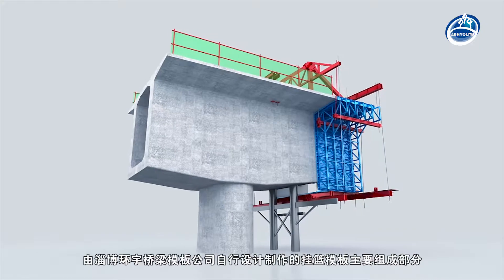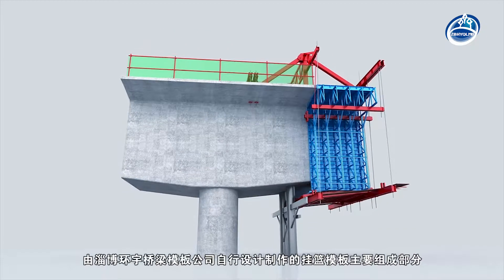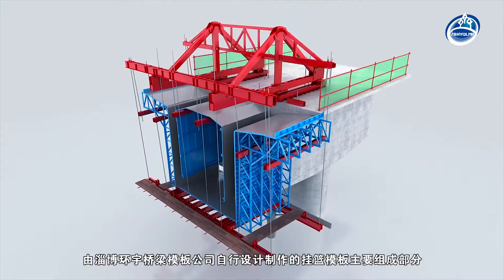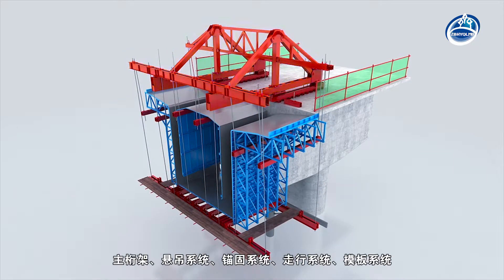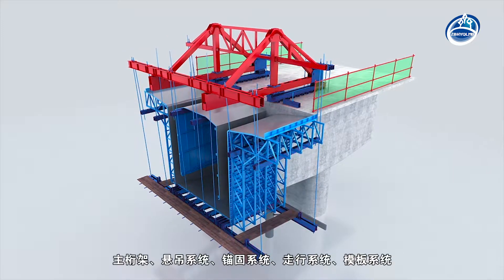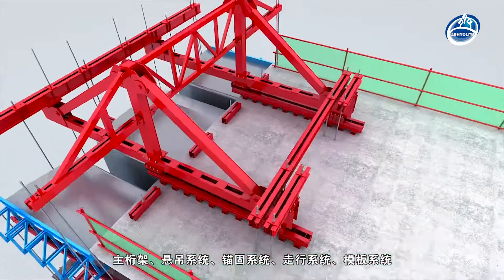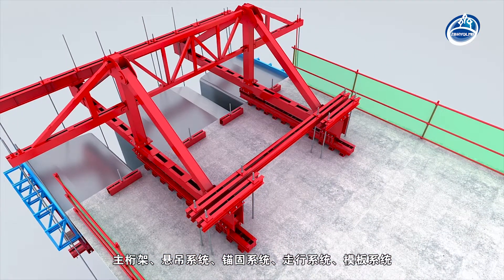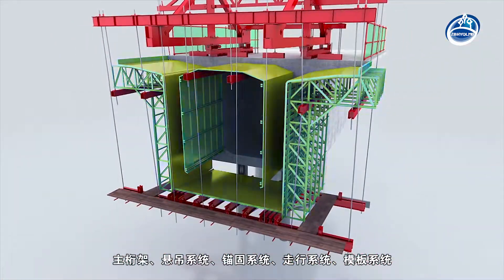The main components of the hanging basket formwork designed and manufactured by Shandong Zibo Hanyu Bridge Formwork Company Limited are: main truss, suspension system, anchorage system, propelling system, external mould, internal mould and formwork system.